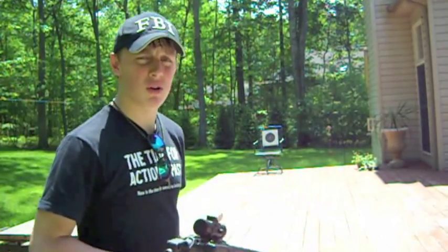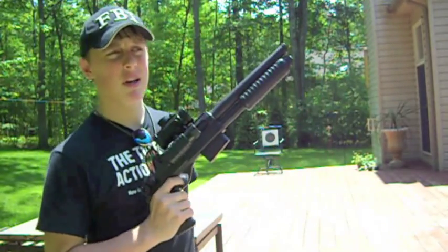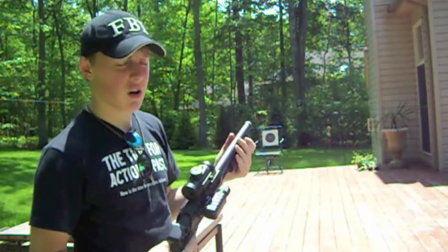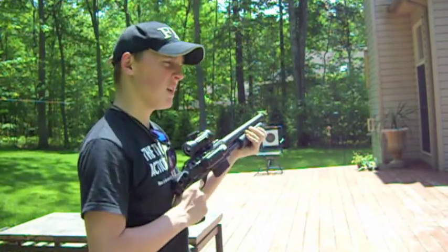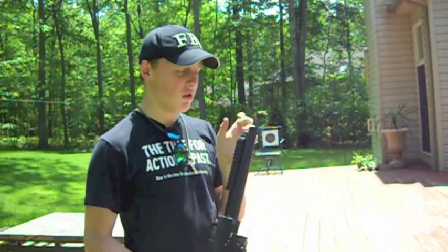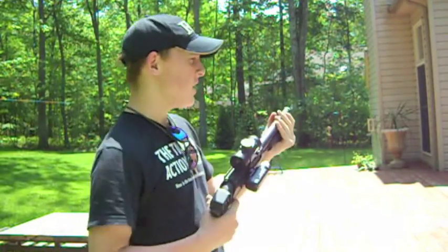Not to insult your intelligence, but everybody knows how the shotgun works. You pump it, a BB gets loaded, you aim, you fire, BB goes into the target. What this shotgun is mainly designed to do is exactly that kind of thing.